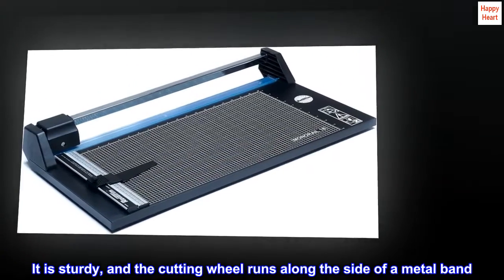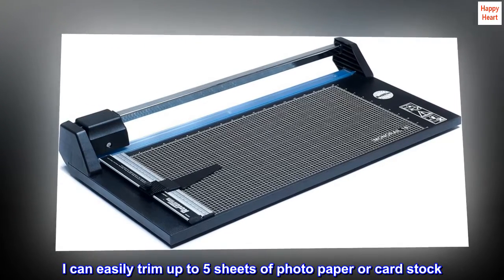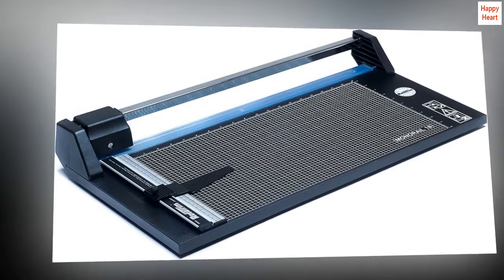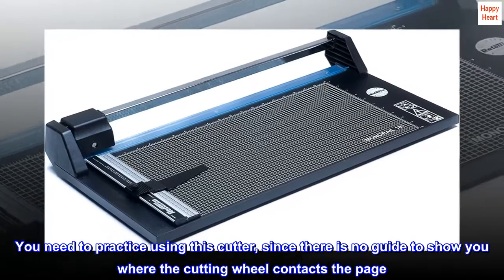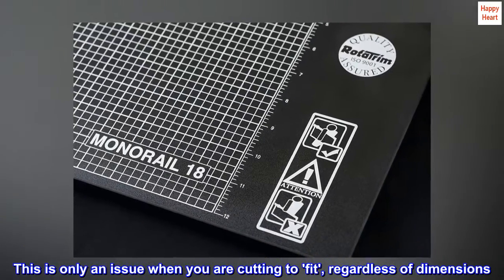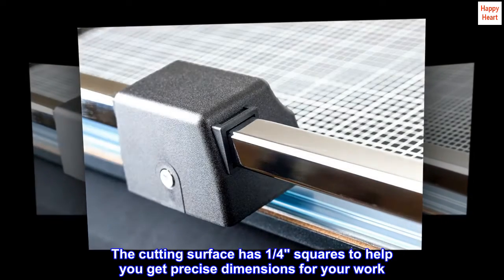This Rototrim solves those problems. It is sturdy, and the cutting wheel runs along the side of a metal band. I can easily trim up to five sheets of photo paper or cardstock. The cuts are extremely clean. You need to practice using this cutter, since there is no guide to show you where the cutting wheel contacts the page. This is only an issue when you are cutting to fit, regardless of dimensions. The cutting surface has one-quarter-inch squares to help you get precise dimensions for your work.